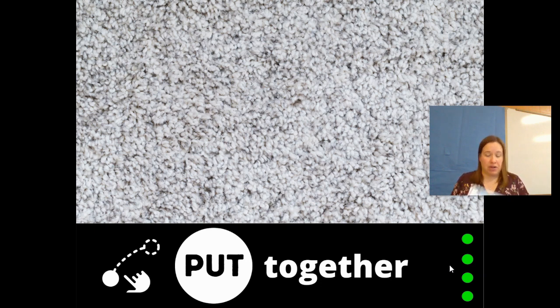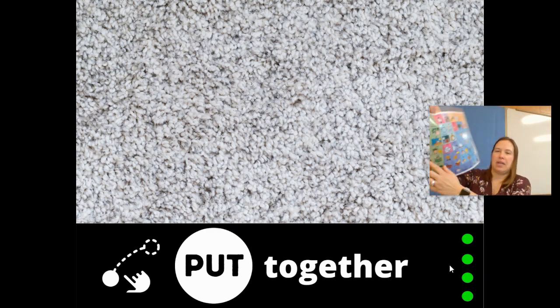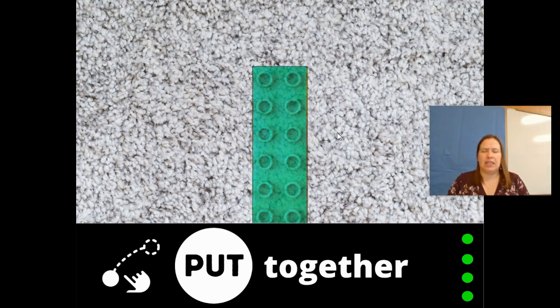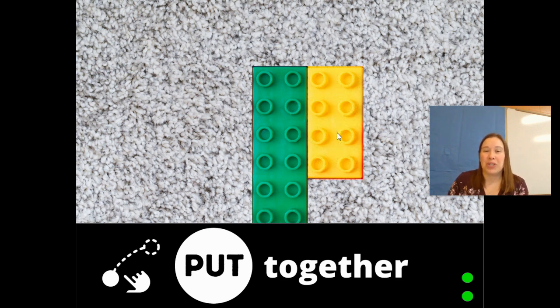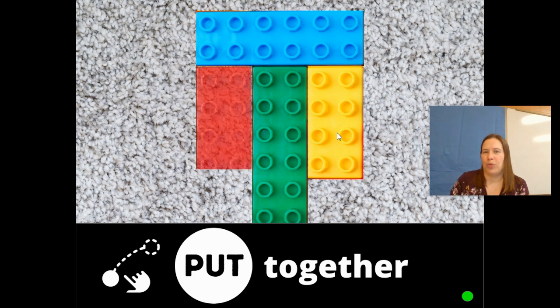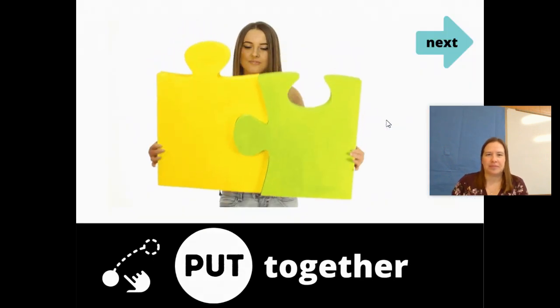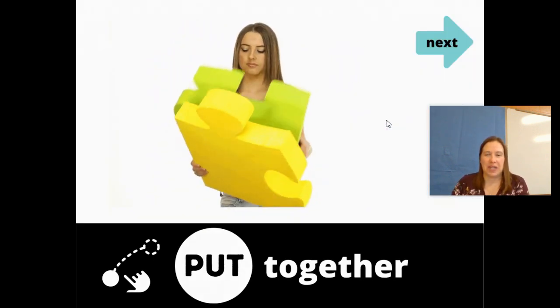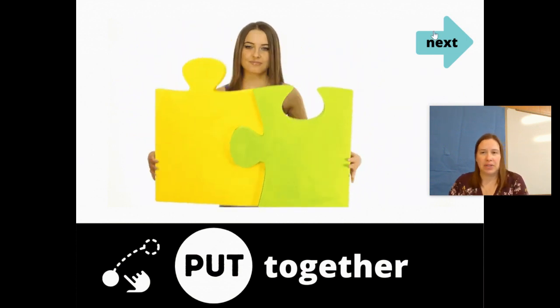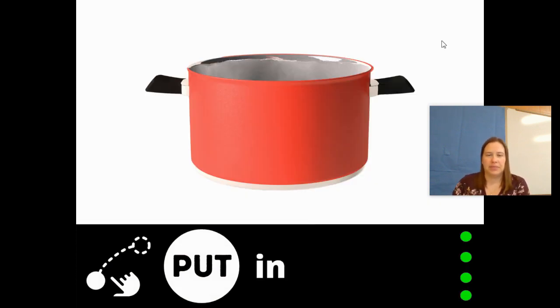Put together. Find the word on my core board again — there it is. Put. I wonder what they're going to put together. Let's see — Legos! Put the Legos together. They're making something. I like how they're putting different colors together. So you can put together Legos or you can put together a puzzle. Turn the page.